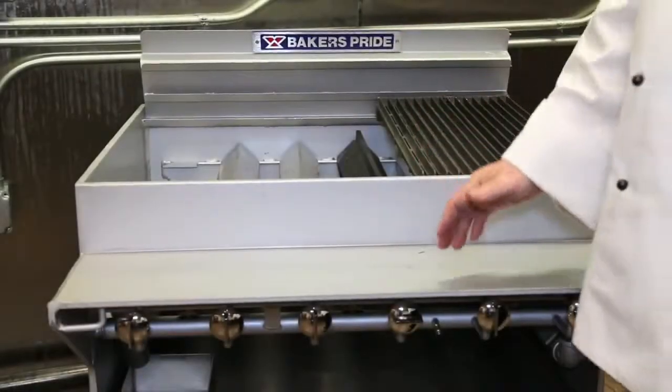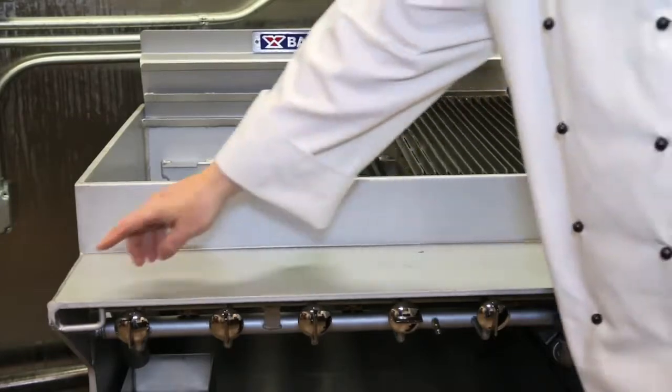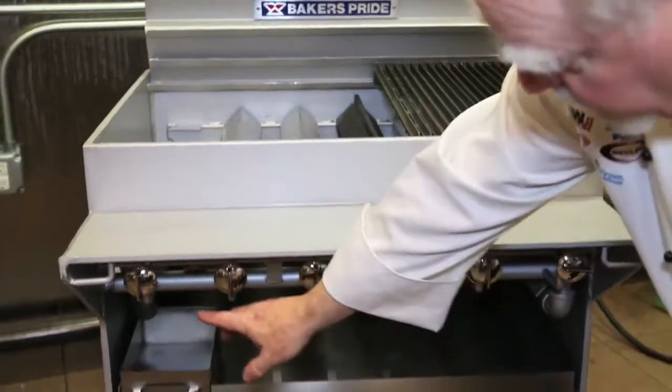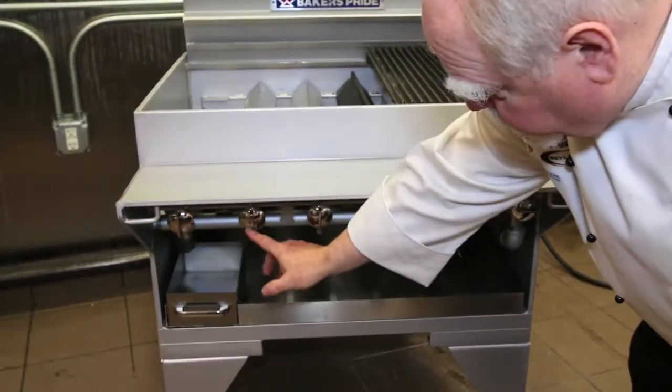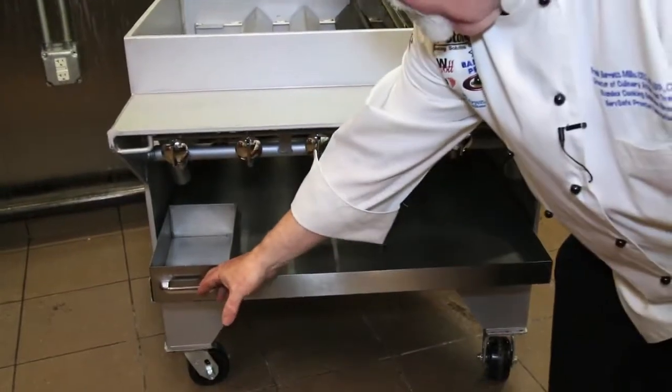The CH series charbroiler is constructed of heavy plate steel, a full welded construction, also offering one control per burner, a full catch tray, and a full grease tray.